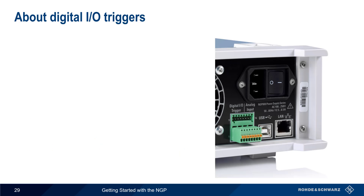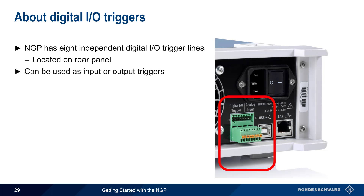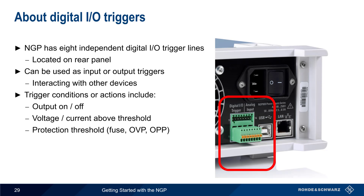Another useful feature is digital input-output triggers. The NGP has eight independent trigger lines located on the rear panel. Each of these lines can be used as an input or output trigger, making it easy to integrate the NGP with other devices. For example, an external event could be used to turn the NGP output on, or the NGP could inform another device when a protection threshold is crossed. There are a wide variety of trigger conditions or actions, including turning the output on or off, having the voltage or current exceed a user-defined threshold, crossing a protection threshold, or running an arbitrary sequence.